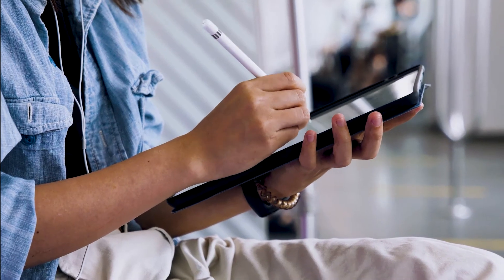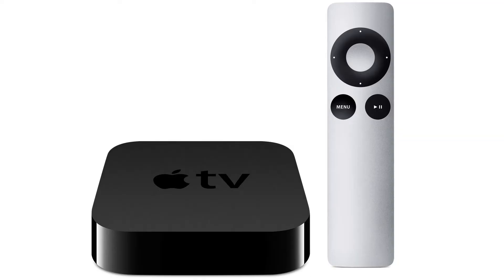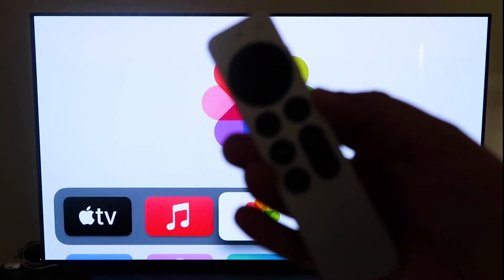The last way to mirror your iPad is probably the easiest of the three, but also the most costly — using an Apple TV 4K. Again I'll use my iPhone to show you, but it works the same with an iPad. First, make sure you have your Apple TV 4K all set up, gone through all the installation steps, and attached it to your iCloud account. Then grab the Apple TV remote.